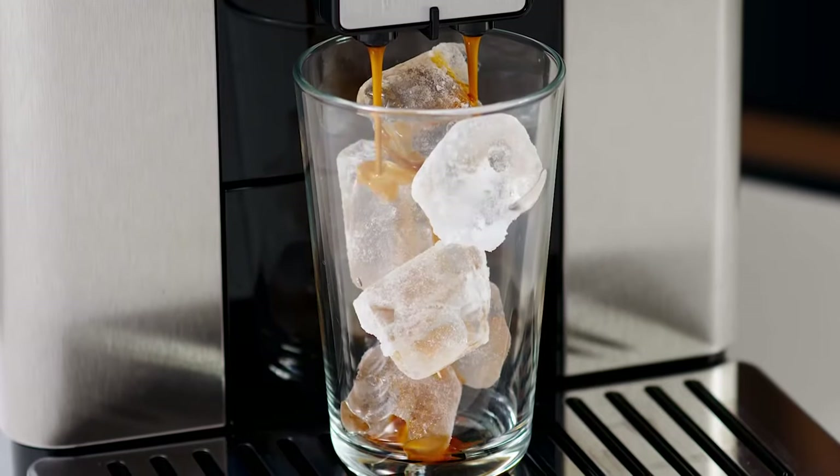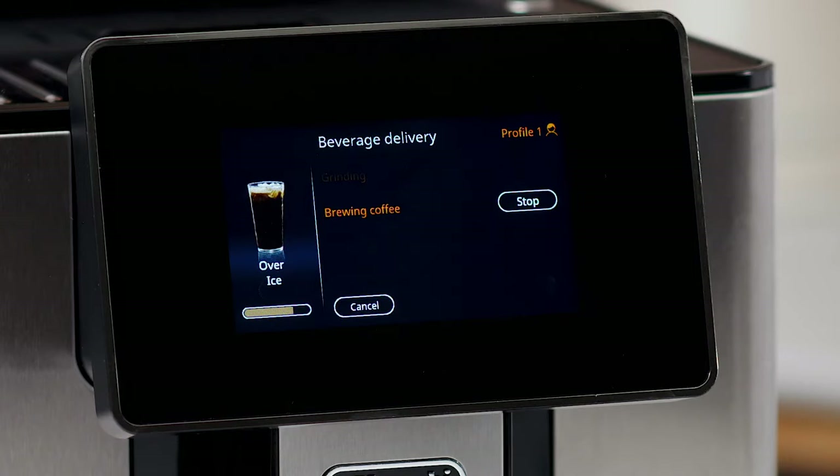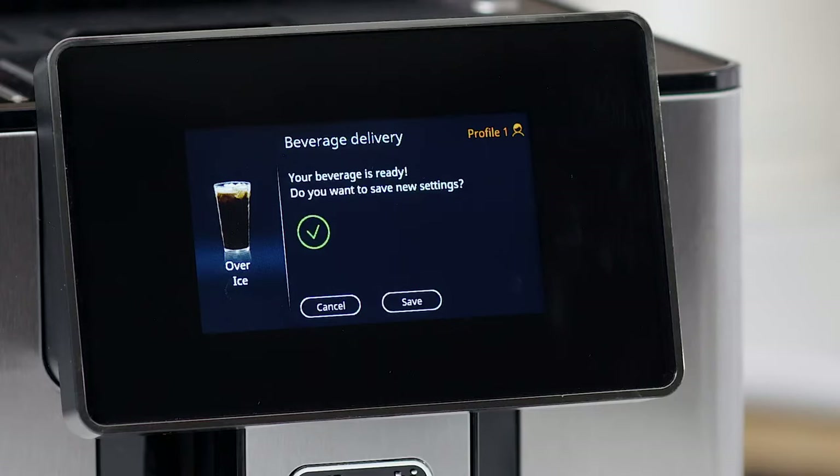Place the glass under the coffee spouts and press OK. The appliance starts making the coffee and the image of the selected beverage appears on the display, together with a progress bar which gradually fills as the operation proceeds, and a description of each individual phase: grinding, brewing coffee.